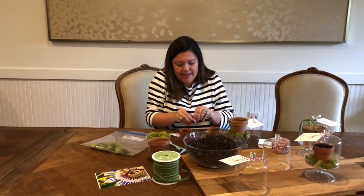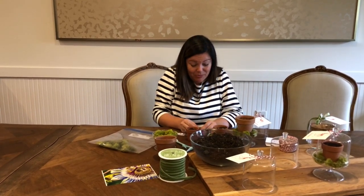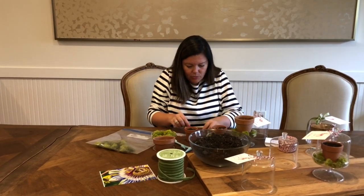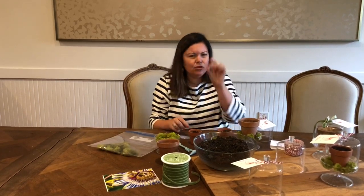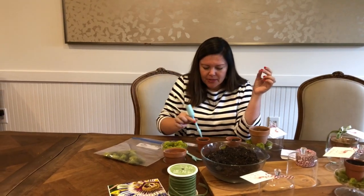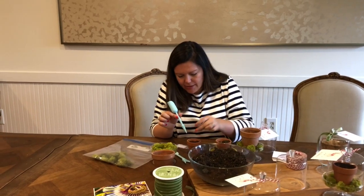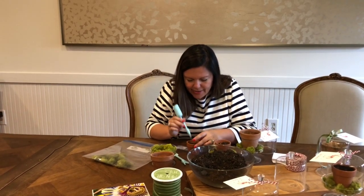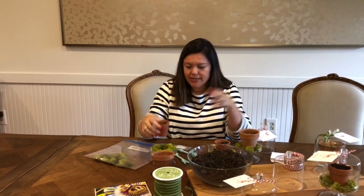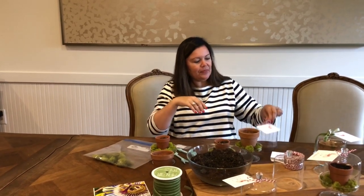Some people use tweezers to handle the seeds, but I'm just going to use my bare hands. You simply grab the seed with two fingers — these are also some great little tools you may want to include as a gift. Just place the seed into the soil, make sure the soil stays nice and moist, and layer it into this cute little glass jar.